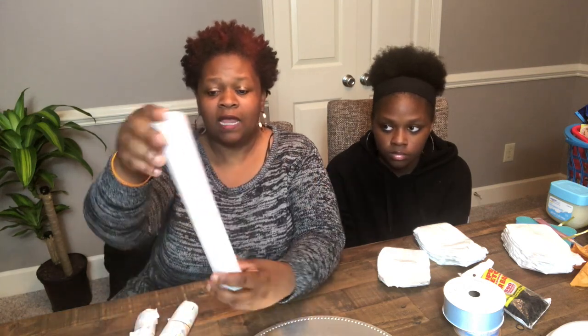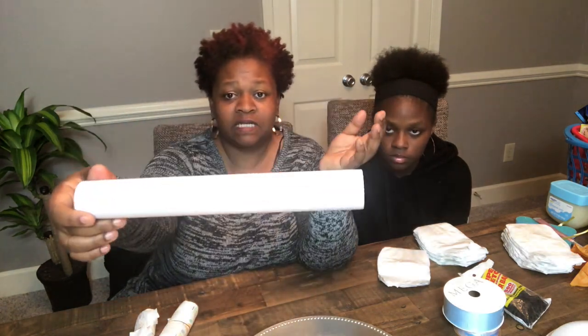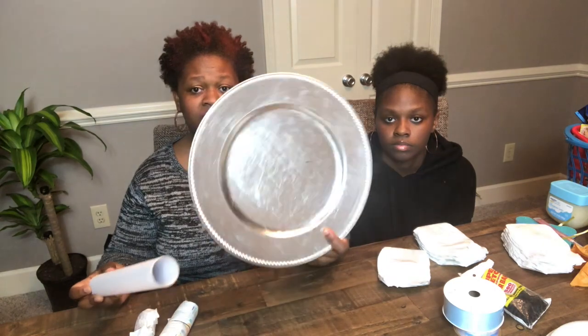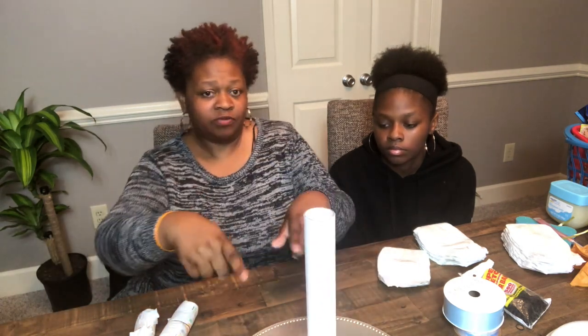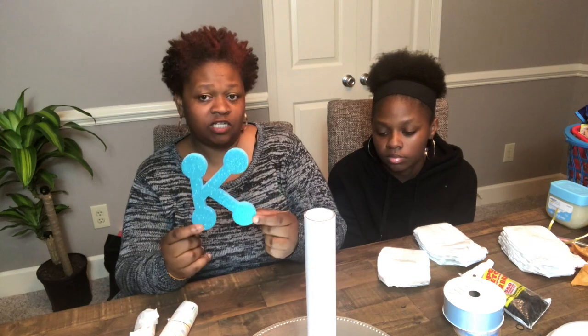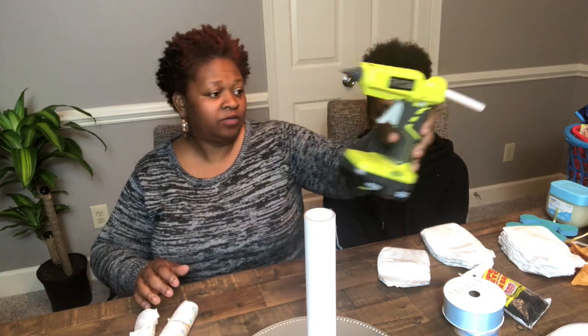This is a roll I have from some vinyl — when I finished up my vinyl I kept this roll. You're going to need a plate, something round, or you can cut out a cardboard box. This is just a plate to put the roll in, and then you put the diapers around it. I'm also going to put his first initial on the front of the diaper cake, so you need something to decorate it with. You're also going to need a glue gun and glue sticks.